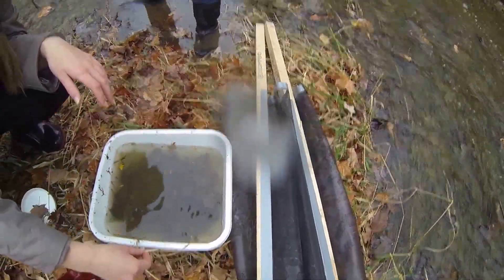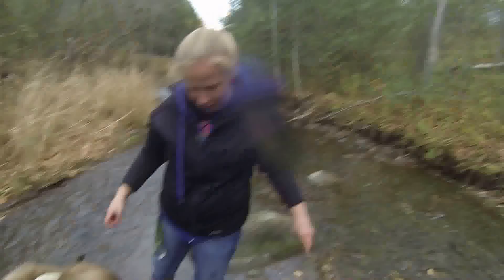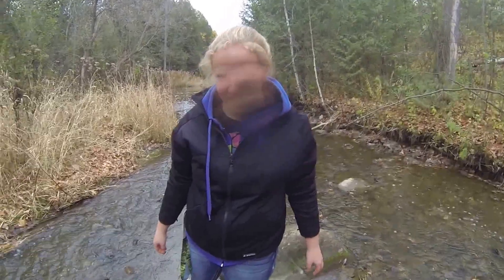Alright. Go, fish! Everybody smile! Smile, Morgan! Alright.